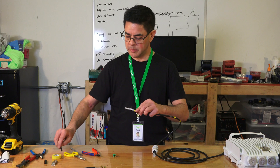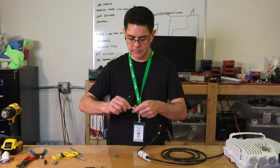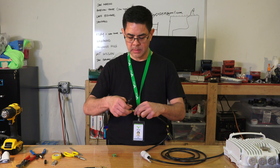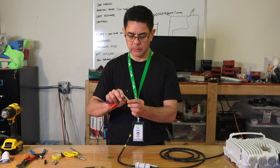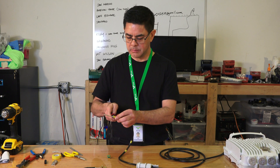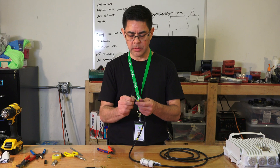The outer jacket is now peeled away. Remove the outer braided shield. Underneath is also our ground conductor — get all those strands, twist them together, and cut that off as well. Lastly, there's foil that we need to twist off and remove.